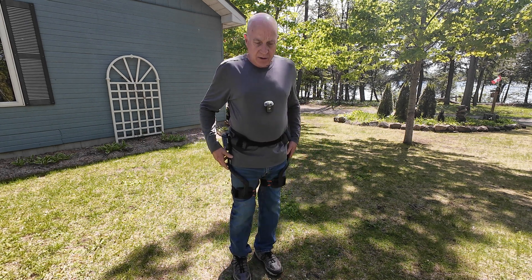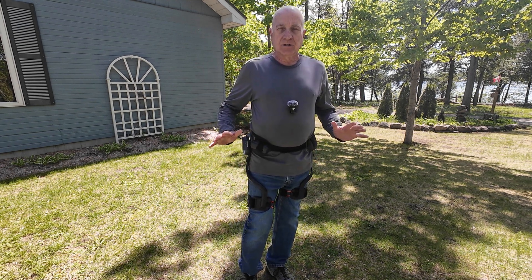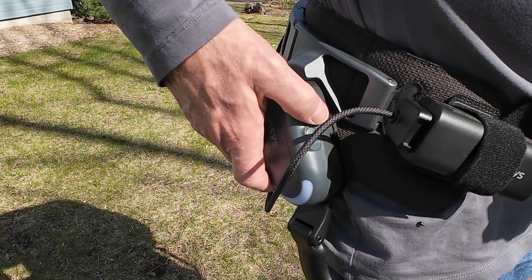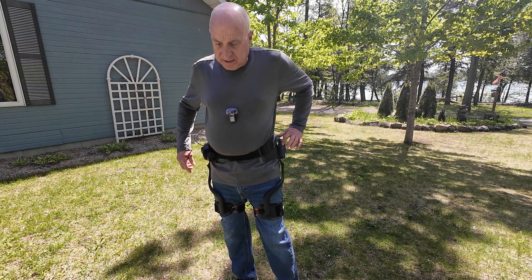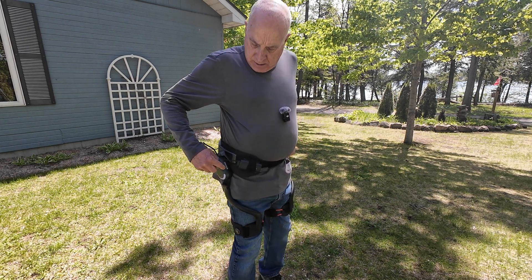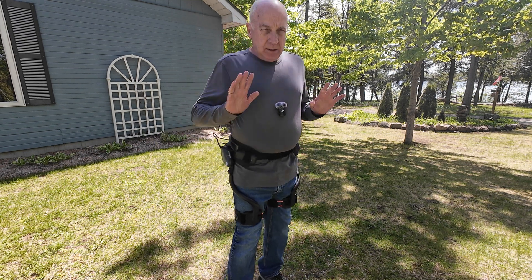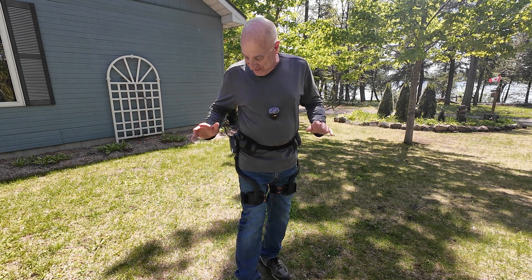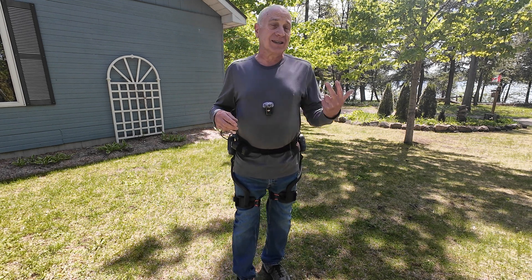Right now I'm in what's called transparent mode, which means it's powered up but not actually providing any assistance. To activate assistance, there are up buttons on the right-hand side and down buttons on the left-hand side with a plus and a minus, and four little LEDs just below those buttons. It's a little unusual, but once you get used to it it's absolutely fine. There are three levels of assistance and also two levels of resistance.